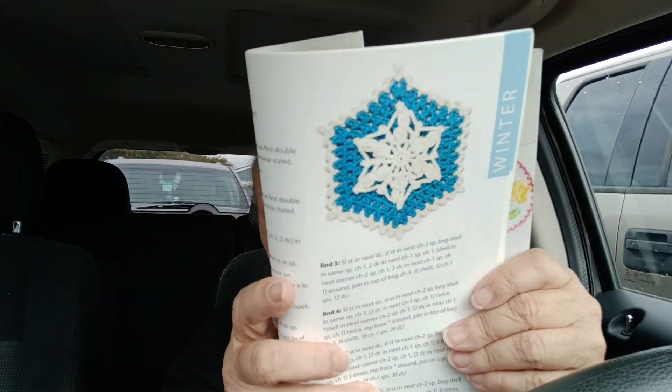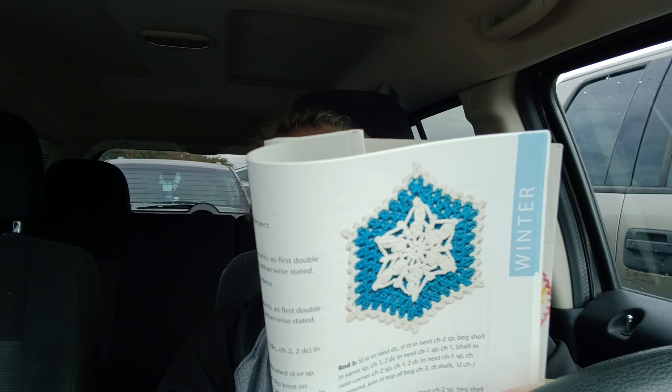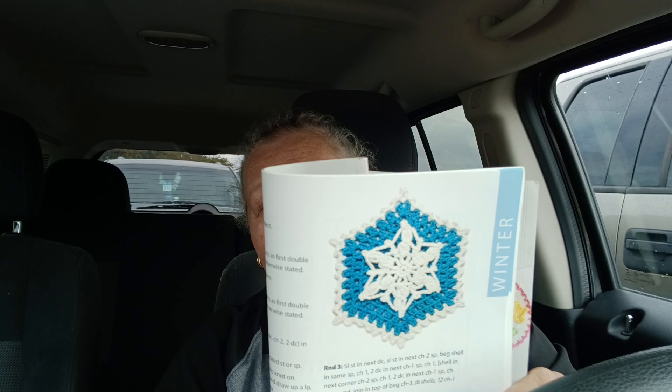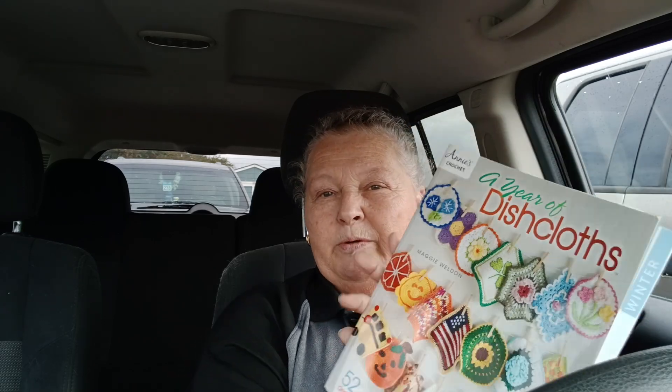This week we were supposed to do the snowflake, which was supposed to look like the cover pattern — although I can't really follow it even when I have the whole pattern in front of me. That's what it's supposed to look like — all pretty, like a snowflake. This is a pattern by Maggie Weldon, who is also the author of this book.